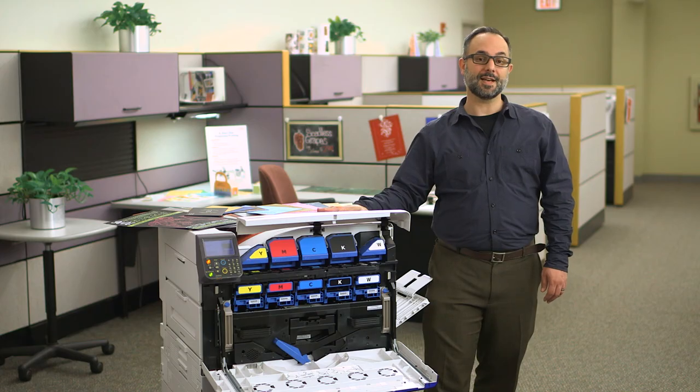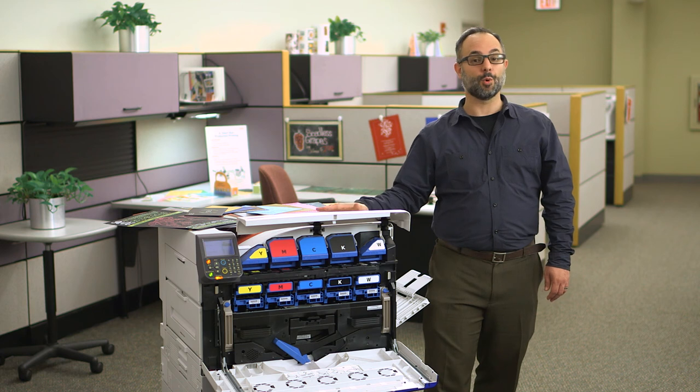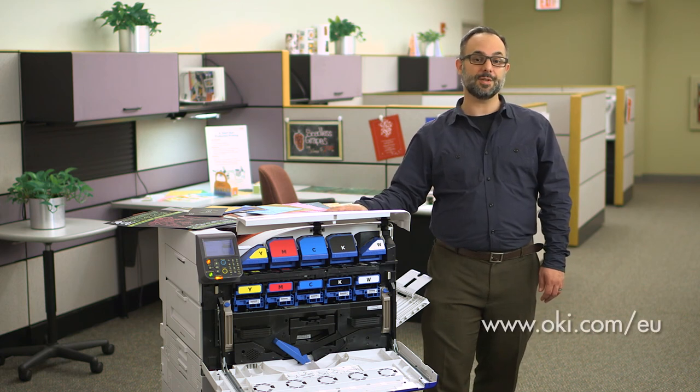Thanks for taking the time to learn more about the Oki C942. For more information, visit our website at www.okidata.com.